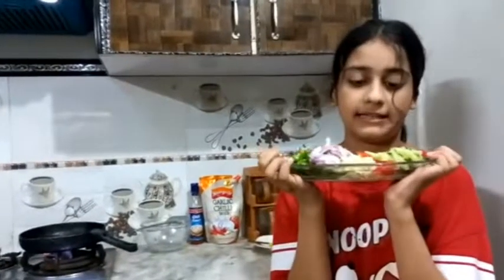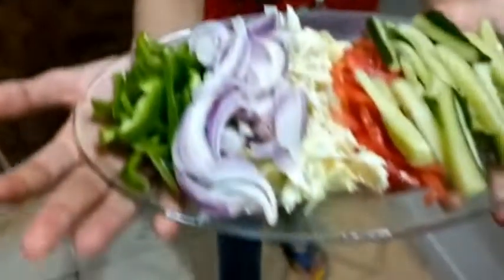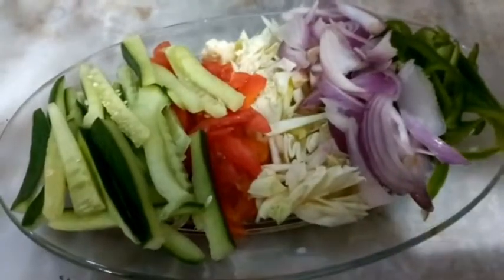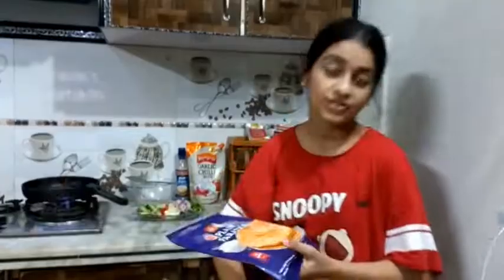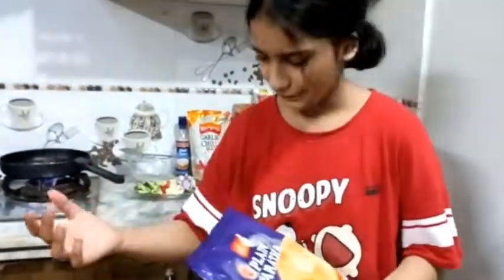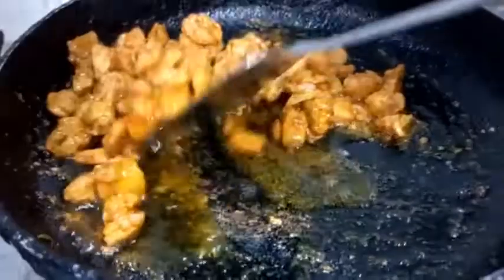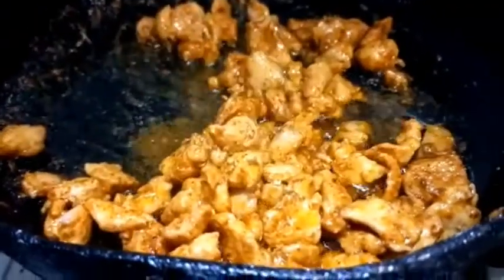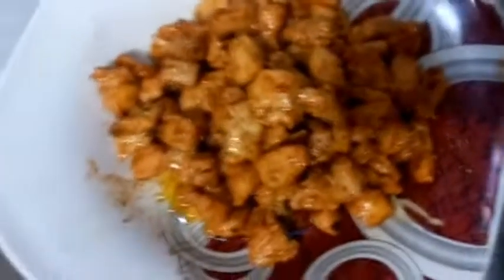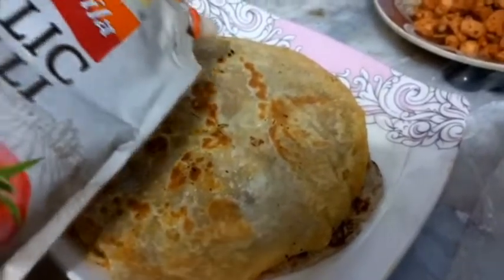My sister got these vegetables — they are perfect. I have cucumber, tomatoes, cabbage, onion, and capsicum. For the wrap I am not using any tortillas — I am using these parathas, you know. Our chicken is ready, and now we are gonna put some ketchup on the parathas.